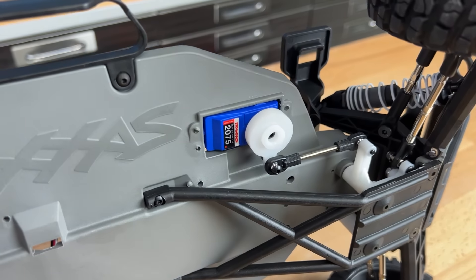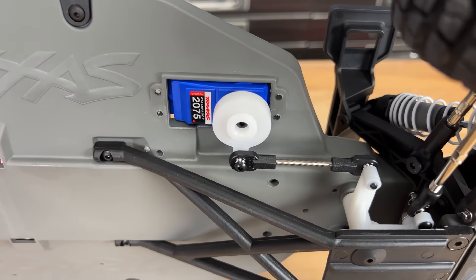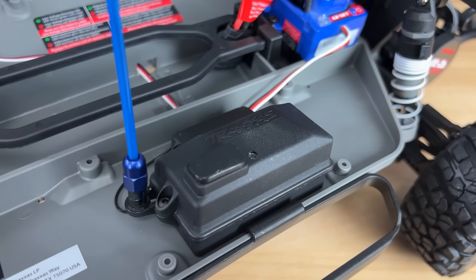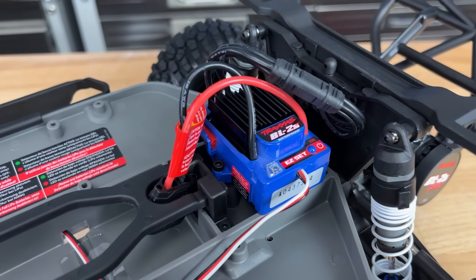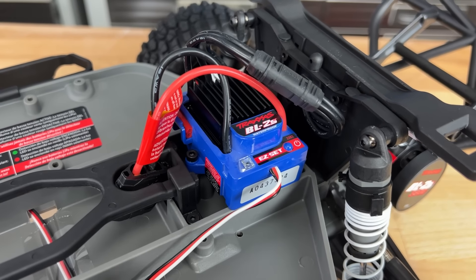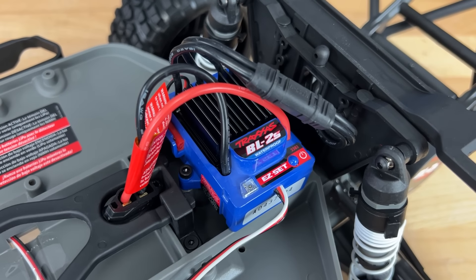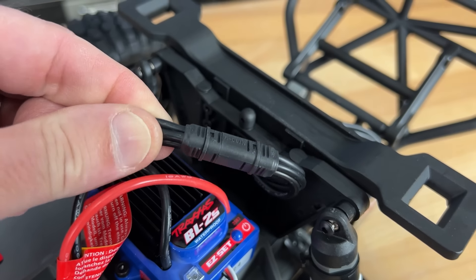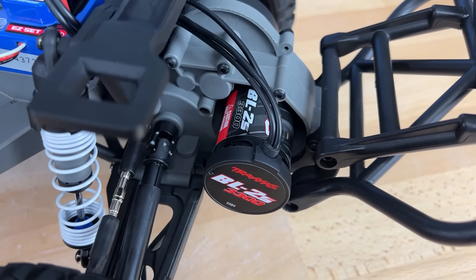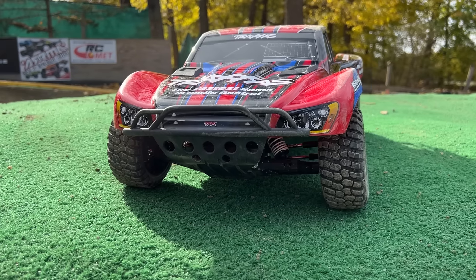For the electronics, it comes with the TQ radio and the 2075 steering servo, which has a servo saver on it. The electronics are waterproof, and they include a waterproof receiver box. But here's the big change — the BL2S system. It's a 2S lipo battery system; you could also run nickel metal hydride packs. It has a signature blue case, a large heat sink on top, a trainer mode function, and a neat connector that goes down to the new BL2S motor — a 3300 KV motor that requires next to no maintenance. You just take it out and drive it.